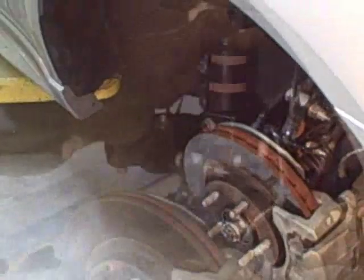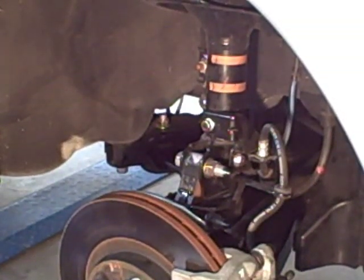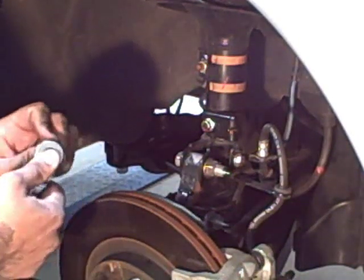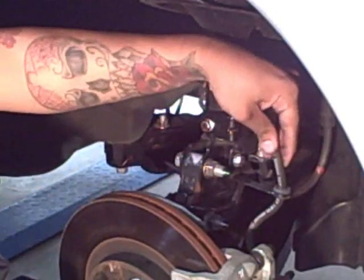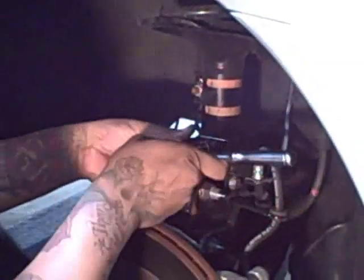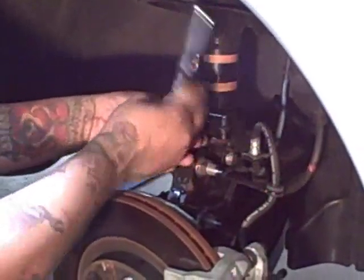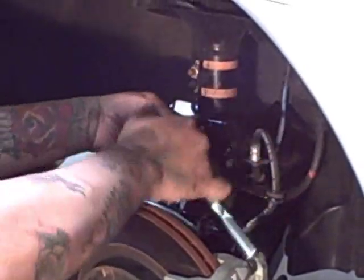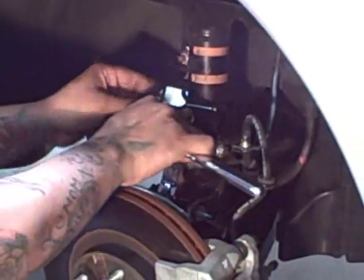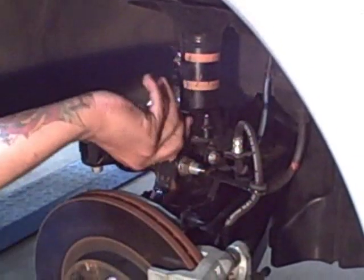Now you're going to want to start down here. The first thing you're going to want to take off is this bracket holding your brake line in place, which is a 12 millimeter nut. Be sure to use some WD-40 — these do tend to get rusted up, as you can see here on our sway bar bolt, so it'll just make it a little easier on yourself.